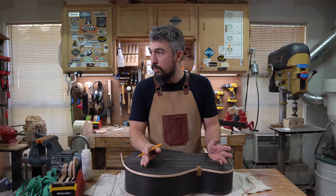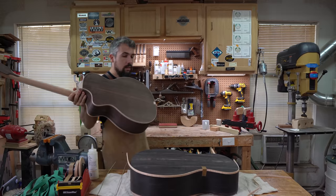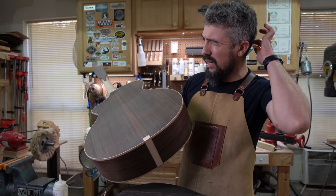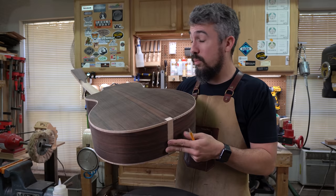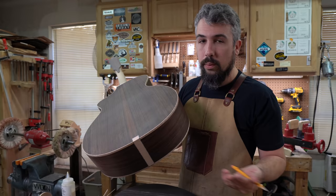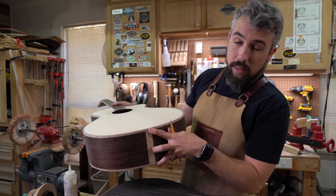My guitars are done slightly differently than a lot of people's. I do my end graft so that it wraps around the backside — I started doing that probably six or seven years ago. It was a decorative choice, but it actually makes building easier because at the spot where it wraps around, I don't have to get the binding joints perfectly butted up against one another.